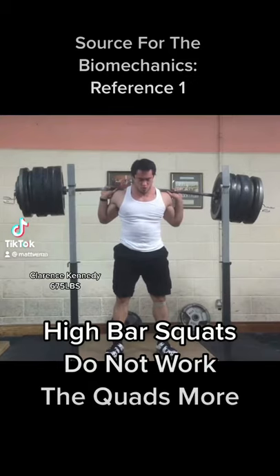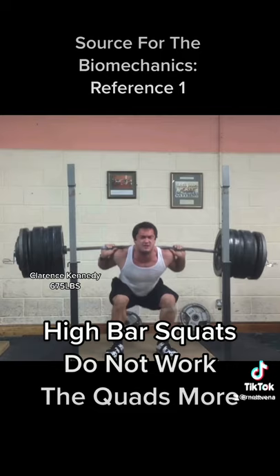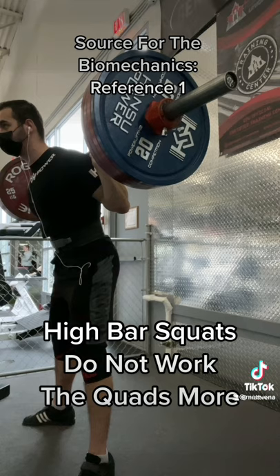High bar squats do not work the quads more than a low bar squat, assuming we do both lifts with a similar difficulty. While at a given weight, high bar will work the quads more, we can generally lift more weight with a low bar squat. This is because the low bar squat recruits more of the hip extensors. And if you don't lift more weight with low bar, you're probably not doing this efficiently.